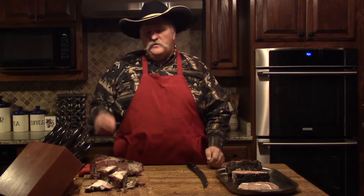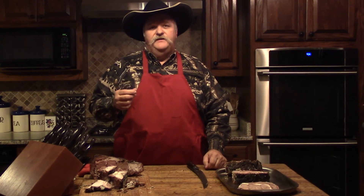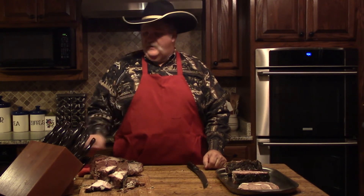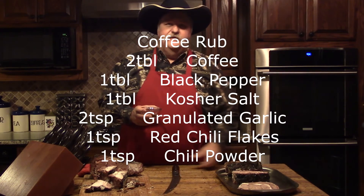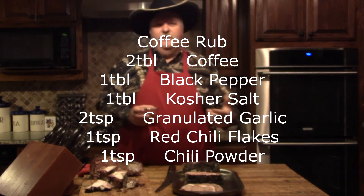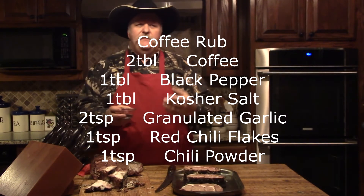This coffee rub is going to work great for what we're trying to do — get a little grill flavor onto these ribeyes. We have coffee, salt, pepper, garlic, some red chili flake, and some chili powder in this rub that we made up. We're going to flavor these up, season them real good, and they're going to make a great meal this evening.